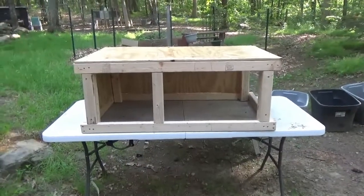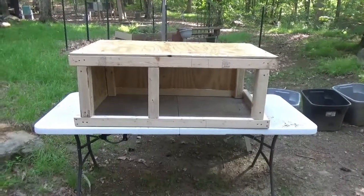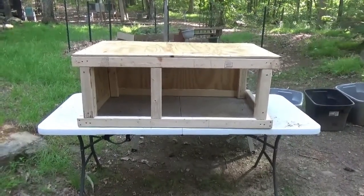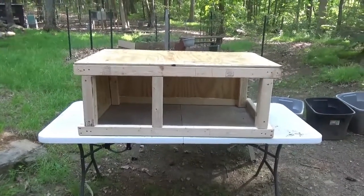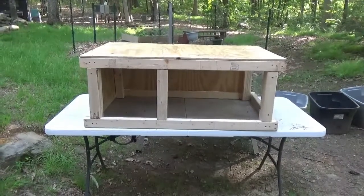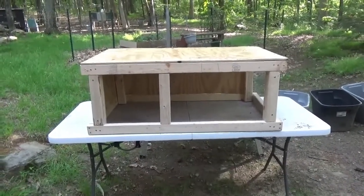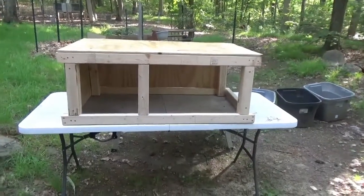Alright guys, here is an update on the quail hutch. I'm gonna throw a disclaimer out there — my carpentry skills are elementary at best. I've learned a lot throughout this process, I've made a lot of mistakes and done a lot of things the hard way. That's really why I didn't bother recording step-by-step how I did this, because it probably would have been a little boring and a little frustrating.